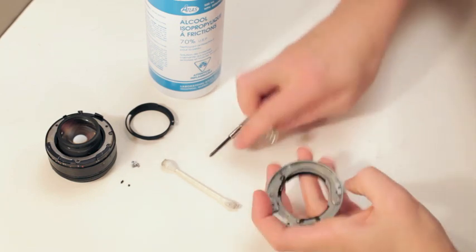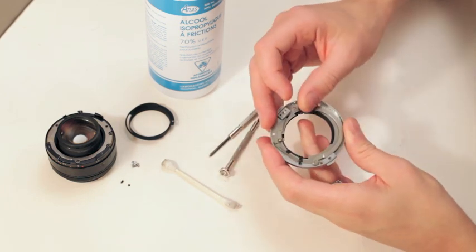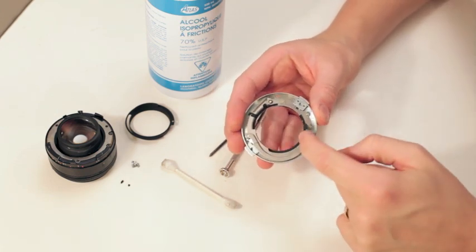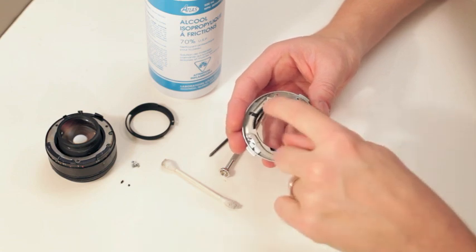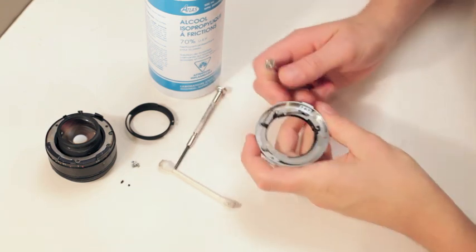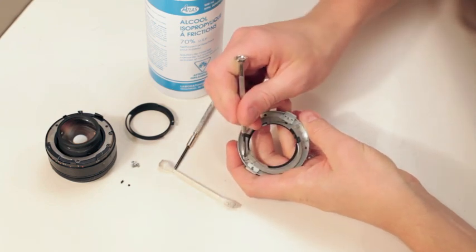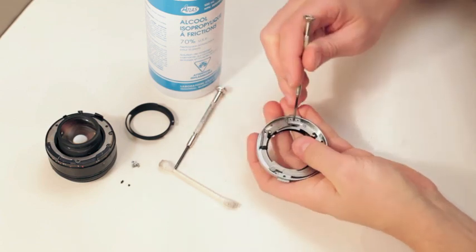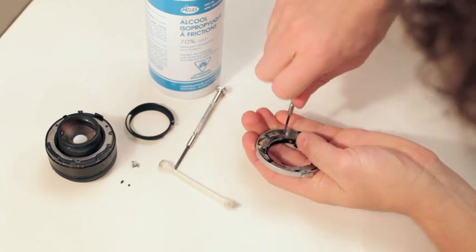All you have to do — and let me show you — look how slow that goes, right? So all it is, is it's slowly sliding on nasty grease. All you do is there's a screw here and a screw here. This holds the arm. I'm just gonna pop those out.